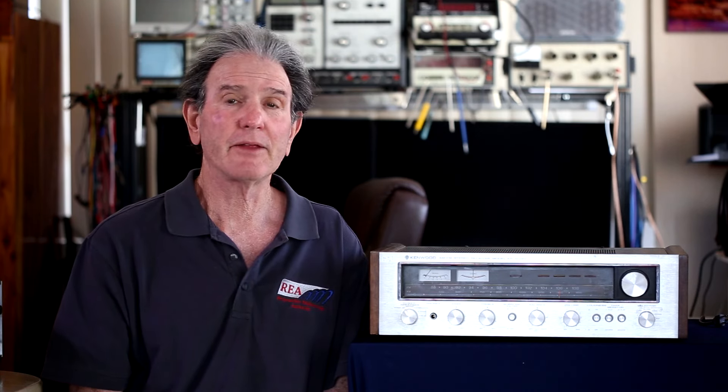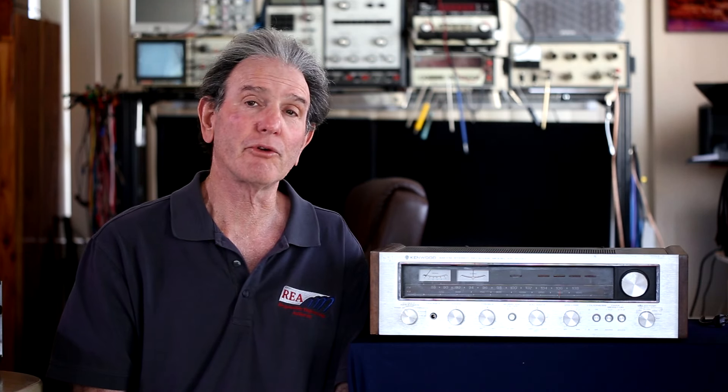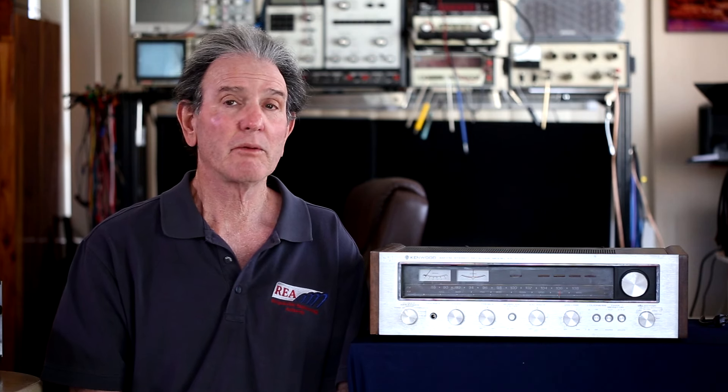This unit was rated at 68 watts per channel into 8 ohms, both channels driven at not more than 0.1% THD at 1 kilohertz. It's a very basic receiver with a phono input and auxiliary input, and it does have some basic tone controls — bass and treble, both detented. The balance control has a center detent, and the volume control is free-turning. It also has a subsonic filter and a loudness filter.